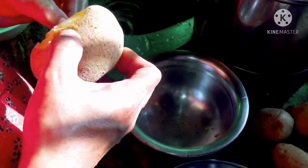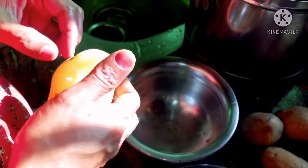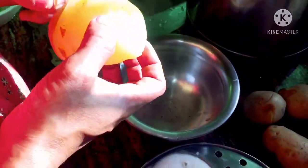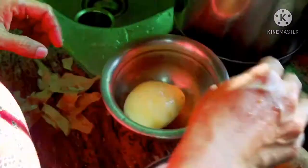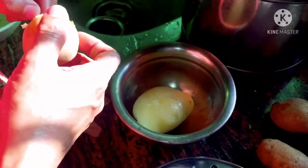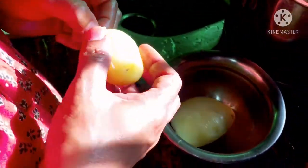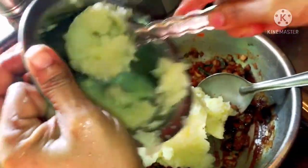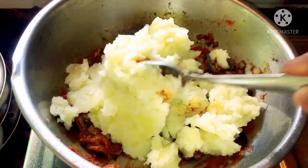Now let's boil the potatoes and peel the skin. Let's peel the potatoes, make them light and clean. Now we have mashed potatoes. I will add some more potatoes.